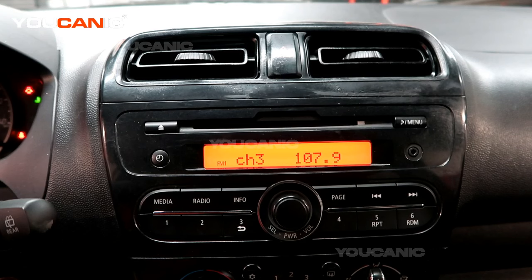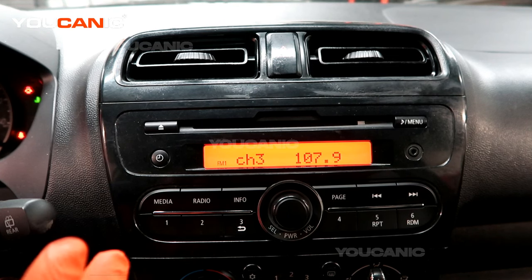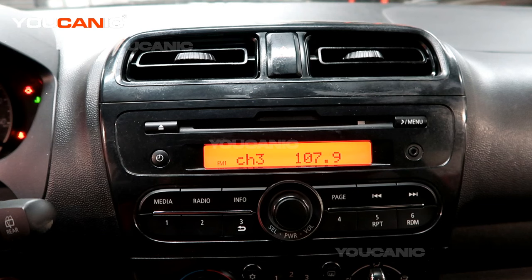Welcome to Euchanic. Today we have a 2017 Mitsubishi Mirage and we're going to go over how you can pair your phone to be able to receive and make phone calls from your car.